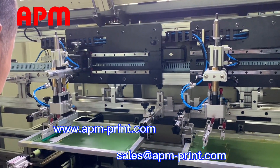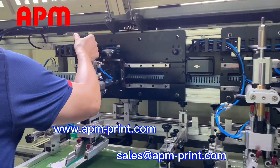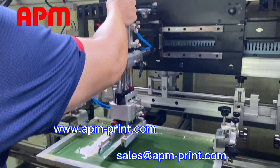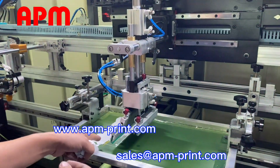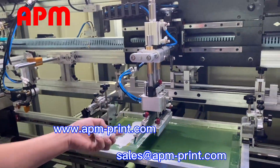Let me switch it down. You can tell me what you want to do. It's pressed to adjust the pressure. Let's see if it's enough. Yes, it's not enough.